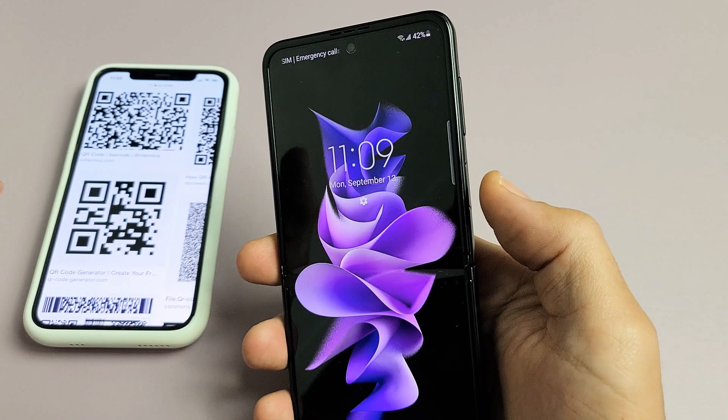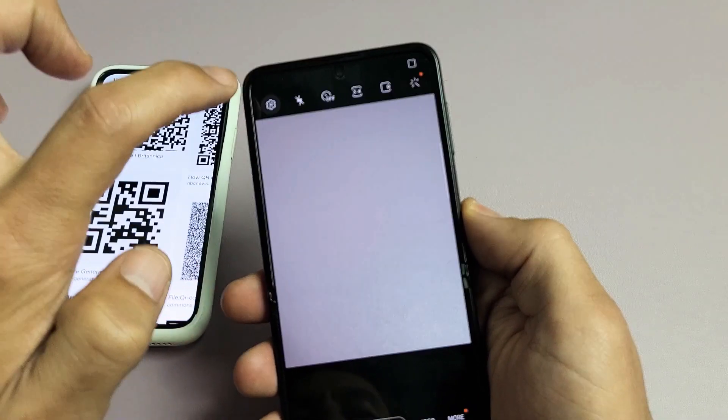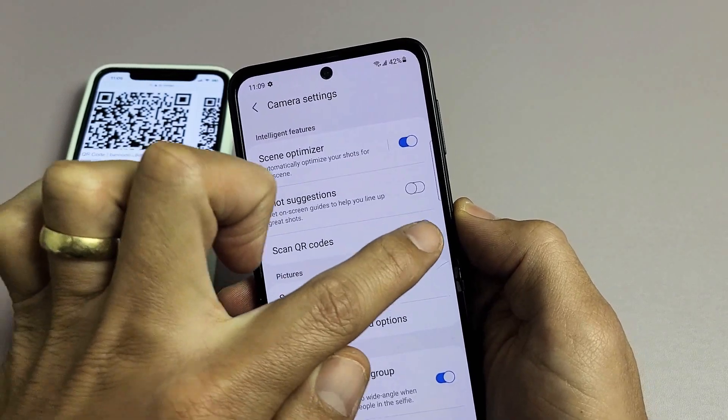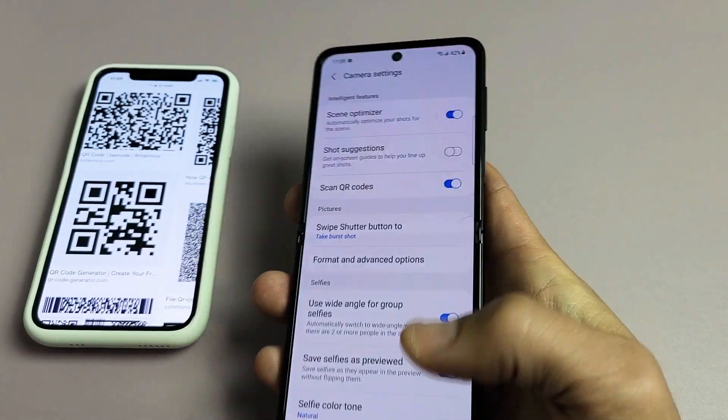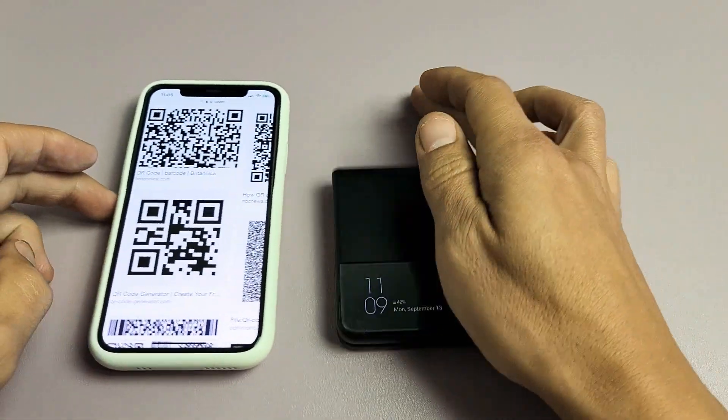Now if you're using your camera and it's not working, what you need to do is open up your camera, tap the settings icon in the top left, and make sure 'QR codes' is turned on. Pretty simple — any questions or issues, just comment below. Good luck.